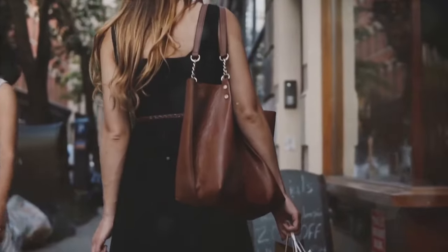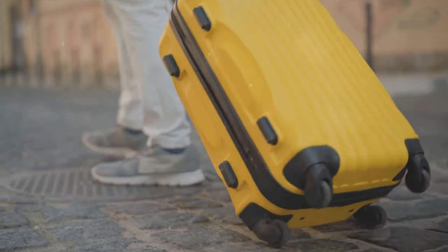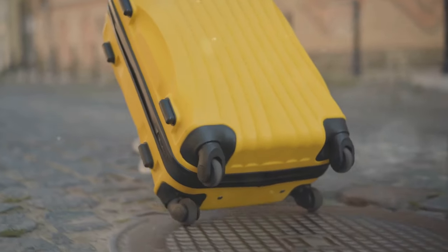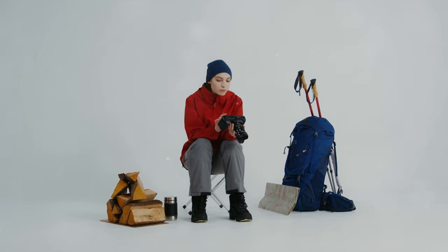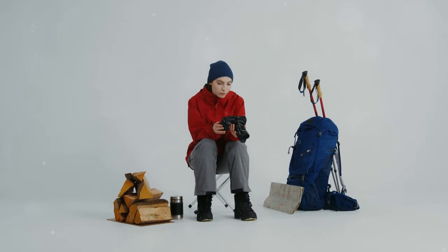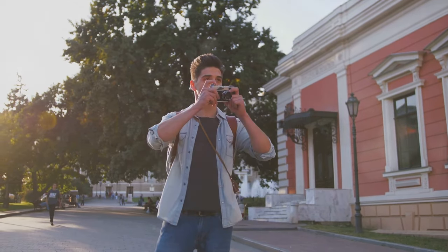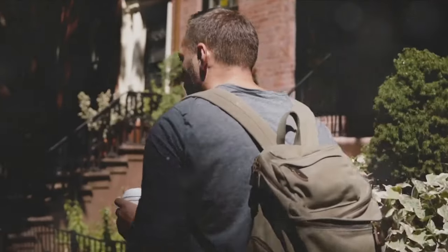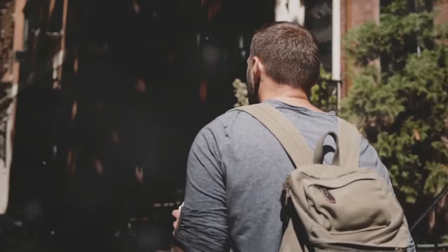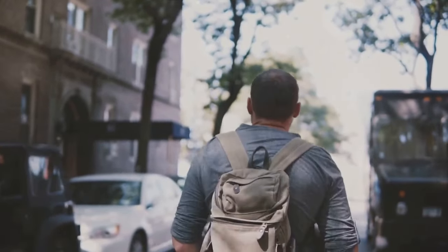Finally, to carry all these essentials, you need a reliable camera bag. It's not just about convenience — it's about protection and organization. A good camera bag safeguards your precious gear from the elements and the rough and tumble of travel. It also keeps things tidy and easily accessible, so you're not scrambling for that lens filter when the perfect shot presents itself. If you're a landscape photographer, you might need a bag that's rugged and weather-resistant with room for a tripod.